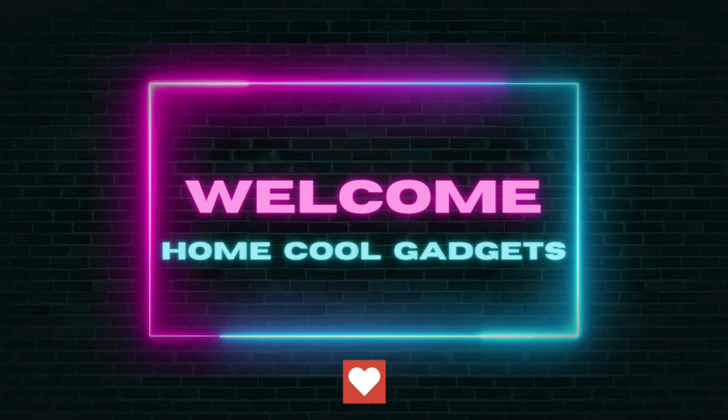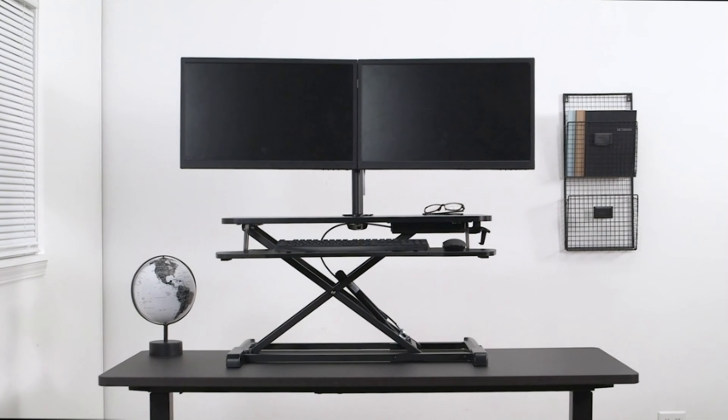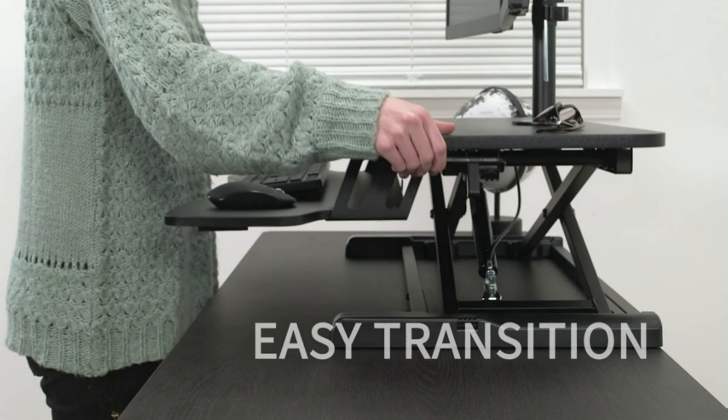Picture a workspace where your monitors are perfectly aligned, your desk adjusts to your every need, and your productivity soars to new heights. With precision engineering and ergonomic design, these tech wonders redefine how you interact with your digital world.